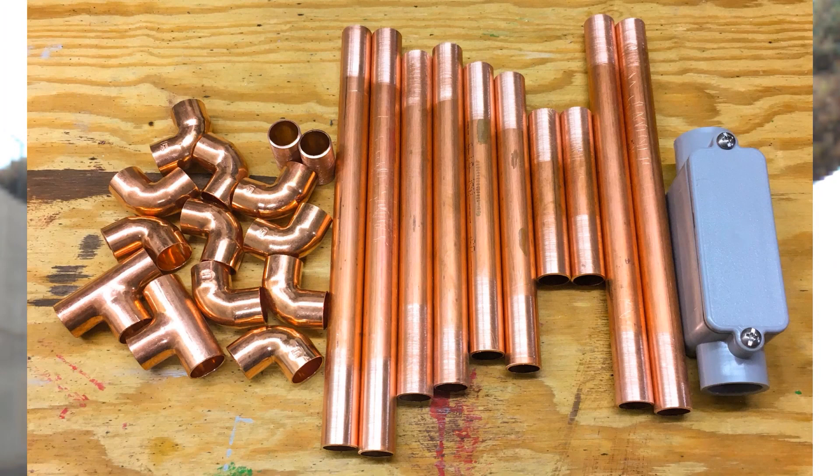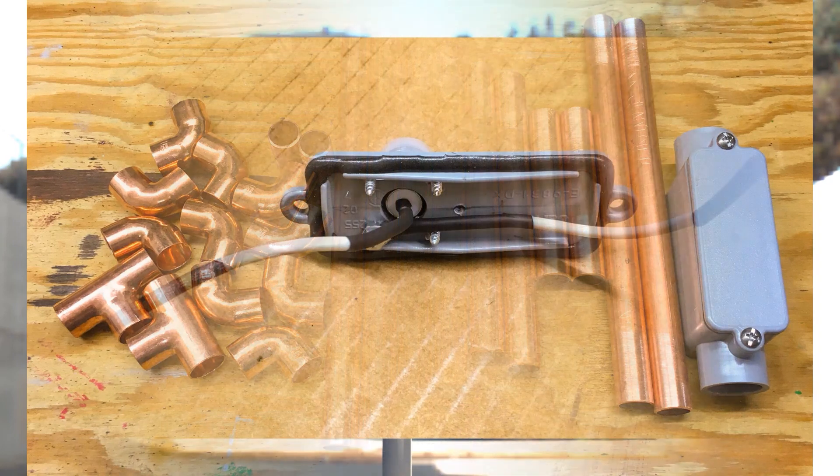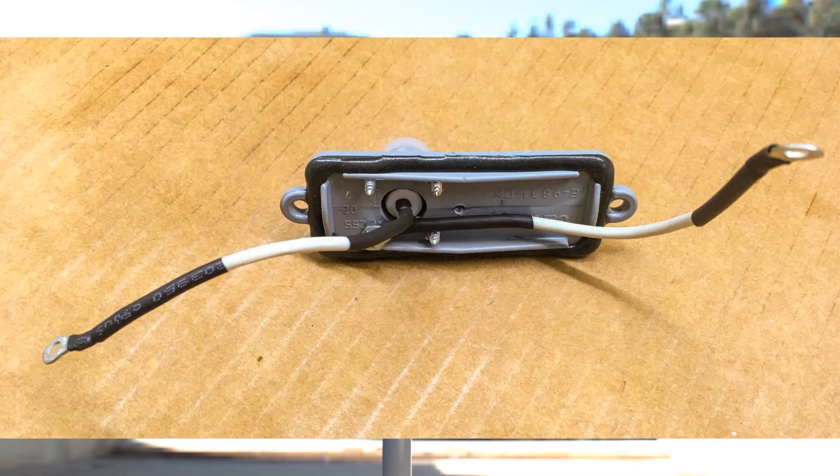Part list: one 10-foot piece of half-inch copper pipe, half-inch T quantity 2, half-inch 90-degree copper elbow quantity 10, half-inch PVC type C conduit body quantity 1. Cut the following pieces from pipe: 1-inch quantity 2.